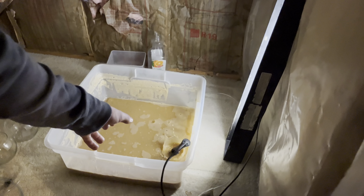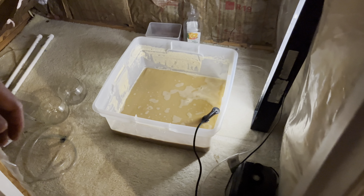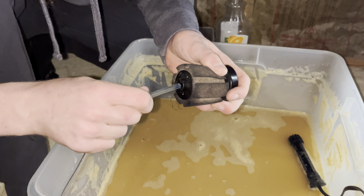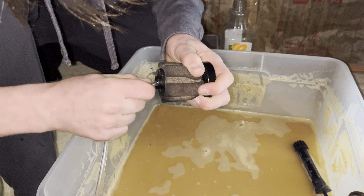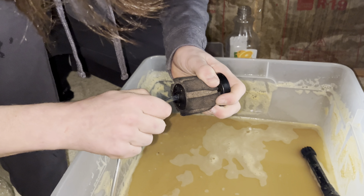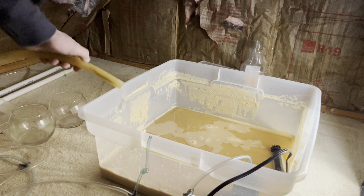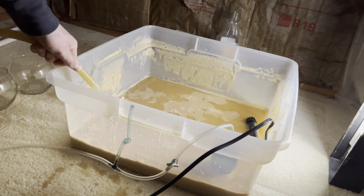The next step is you've got to take some cheap play sand — as you can see it's very fine. Go ahead and cover the whole bottom with about an inch of the sand. There goes all visibility. That's about an inch — as you can see, there's about an inch of sand in here, that's about how much you need.